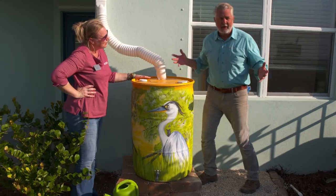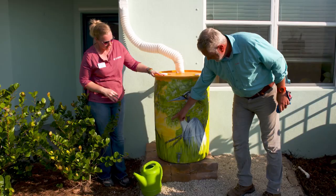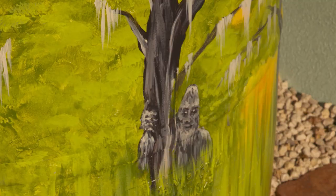This rain barrel is amazing, and it even has a little hidden gem on it. Have you found it yet, Chad? There's a little sunset going on right here. I see it right here — we've got what looks to be a skunk ape hiding behind a tree here.